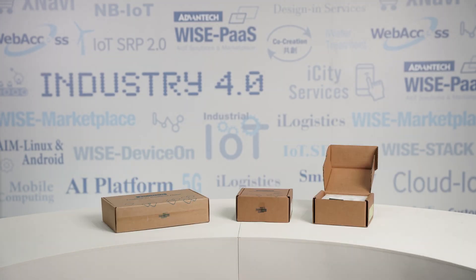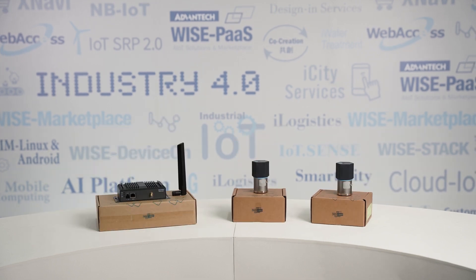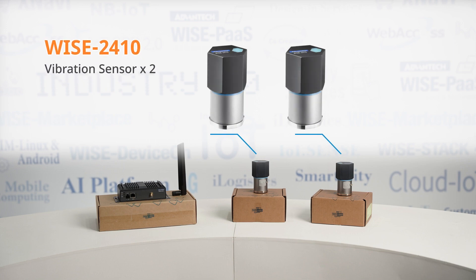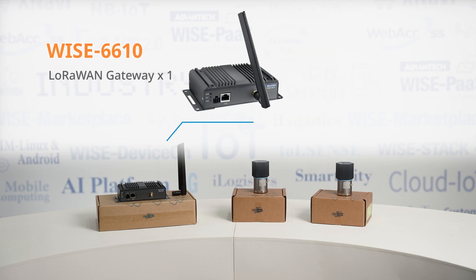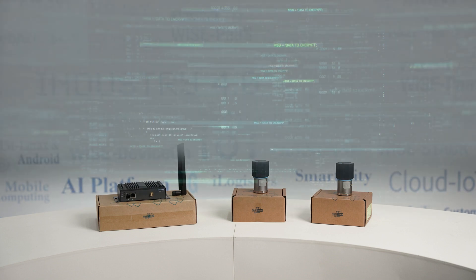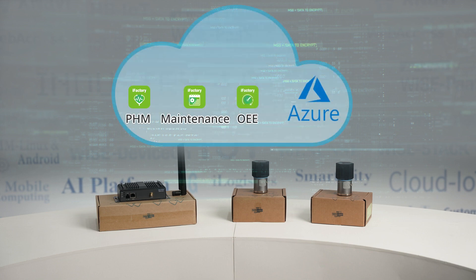This is our Smart Maintenance Starter Package. Let's take a look at what is inside the box. The hardware includes two WISE 2410 vibration sensors with magnetic bases and one WISE 6610 LoRaWAN gateway. This package includes two licenses for PHM, maintenance, and OEE IAPs on Microsoft Azure, and is designed to support up to two machines.